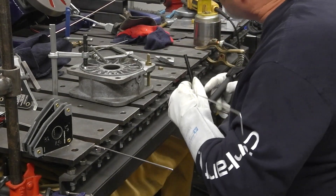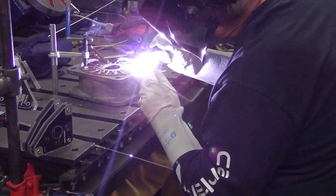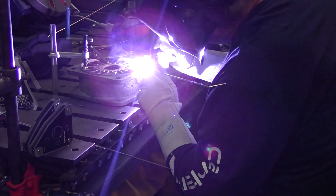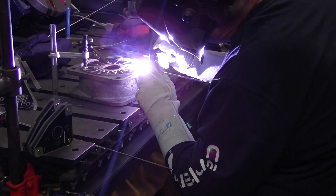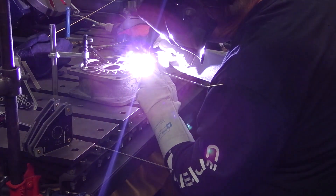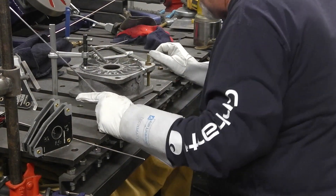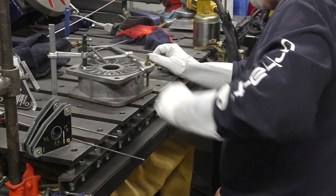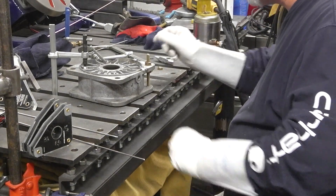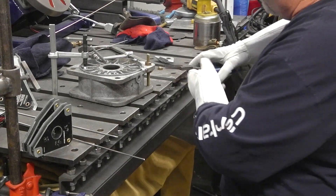That turned out much better. Let me get this other side in. Yeah, she's dirty. You can see the porosity in there, but it's cooking it out anyway.